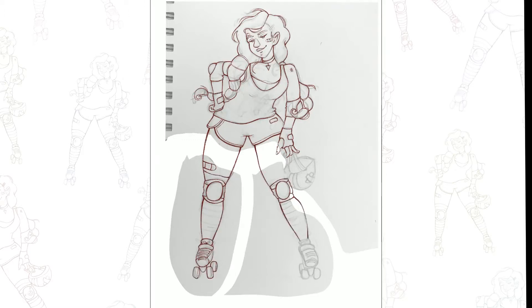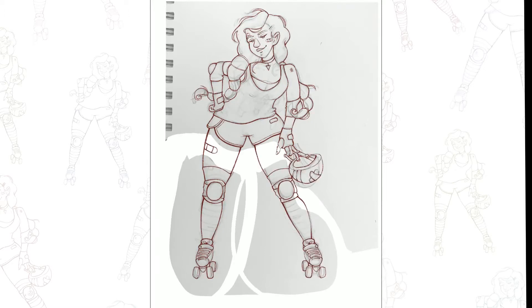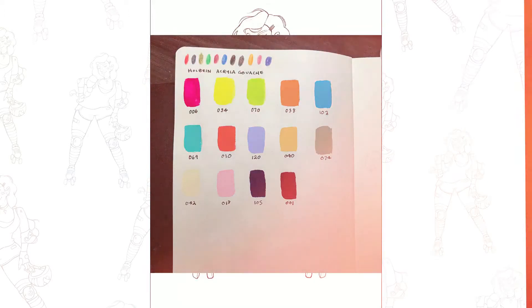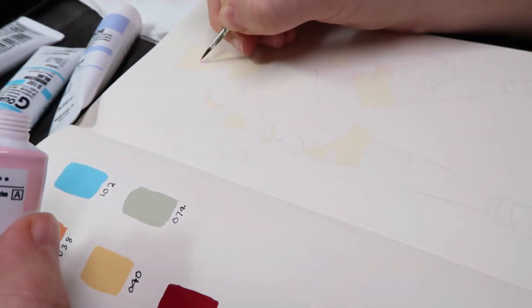I hope this video isn't going to be too crazy — I do switch back and forth between the two different things just to show you what I'm doing. I also swatched all of my gouache colors and made a color palette in Procreate, which was super handy. They weren't exactly the same colors but they were pretty close.